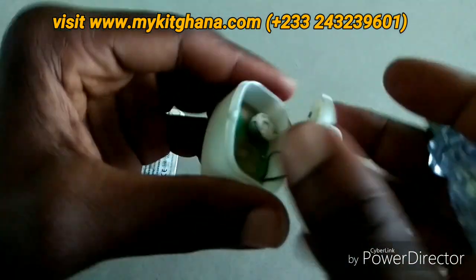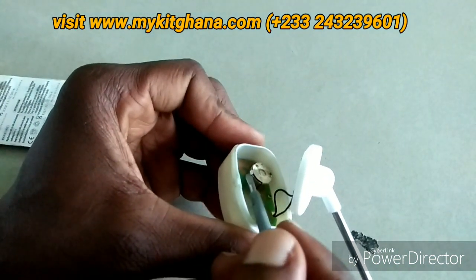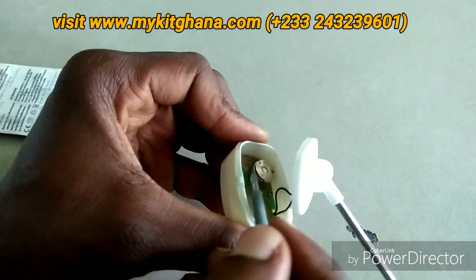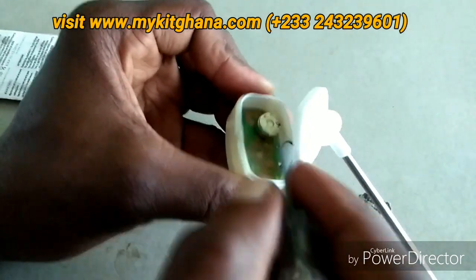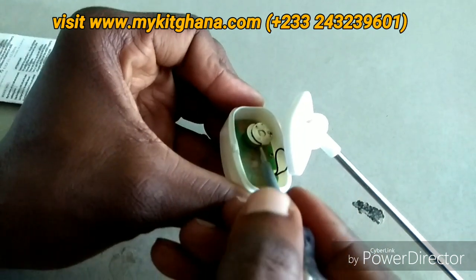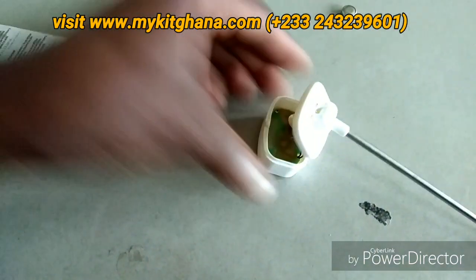You just have to be careful not to stretch it too much so that the wires don't get torn. I'm going to lift this battery shield up — there was a shield here, just lift it up — and then try to push the battery out. And voila, your battery is out.